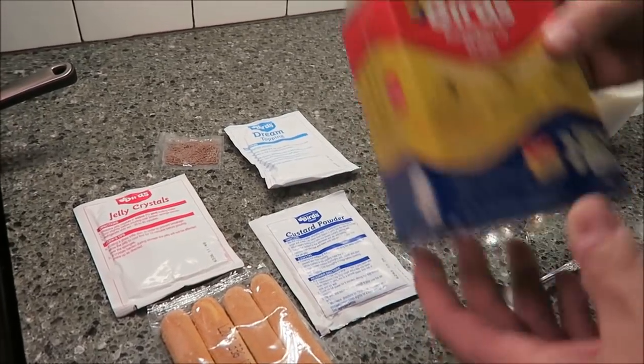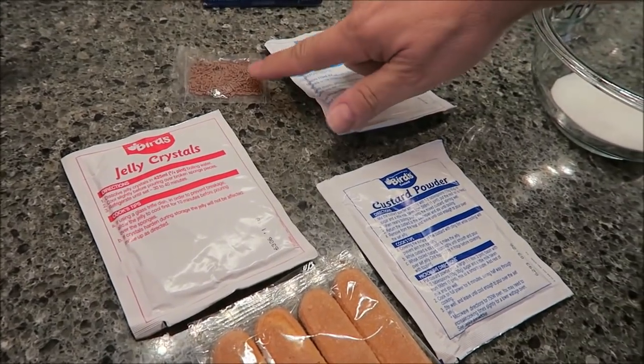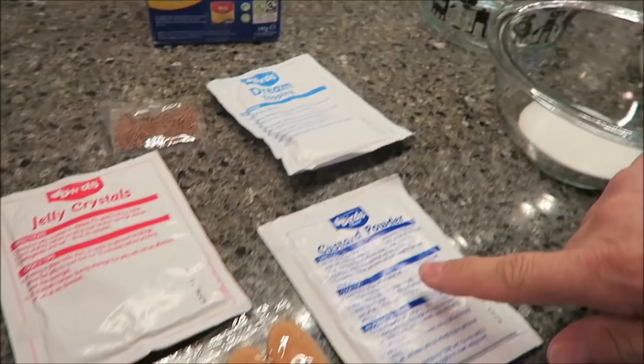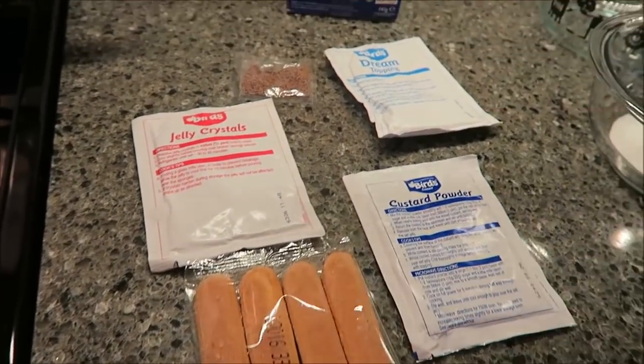It comes with all these parts basically. You get jelly crystals, you get dream topping, you get these little chocolate — we call them jimmies, sprinkles, whatever — a custard powder, and then these four cookies, like these biscuits. They're calling them sponge biscuits.